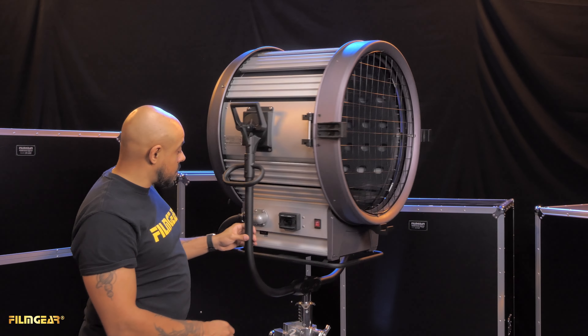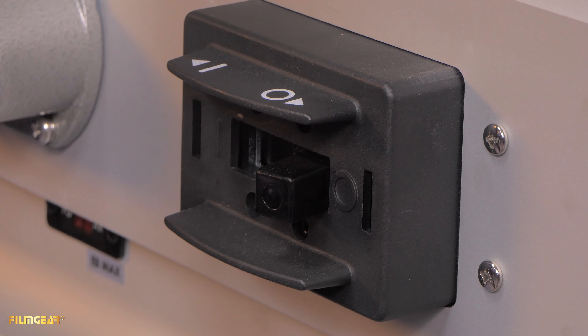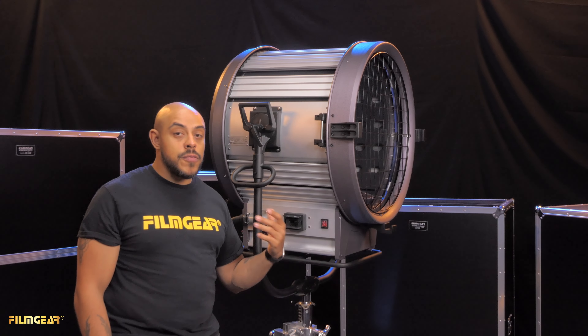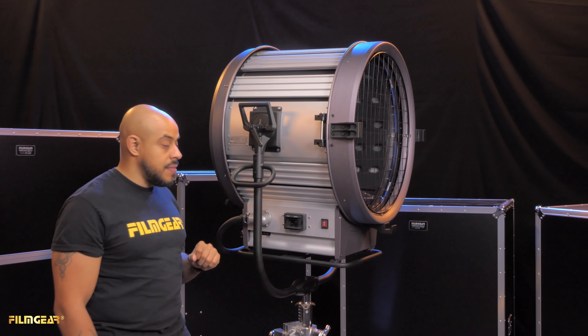On the side of the light you have your power switches. The black one is for tungsten and the red one is for HMI. However, to fire HMI, both the red and black switches need to be in the on position.